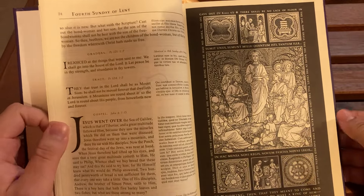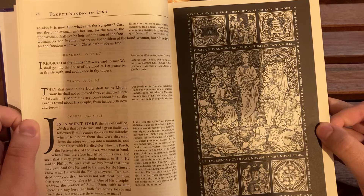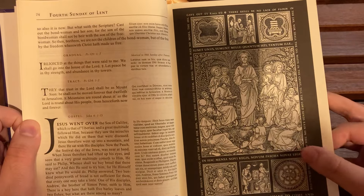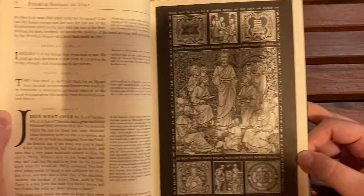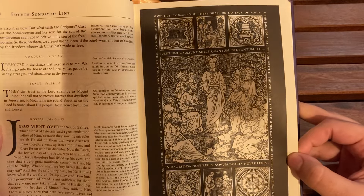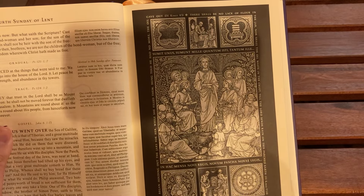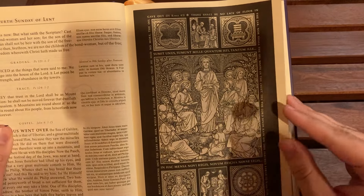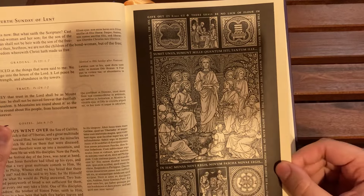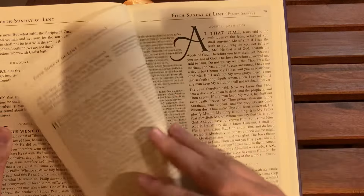If they were to fit all of this into a Daily Missal, it would probably have to be several volumes. This one volume is meant to get you through the Sundays. To be totally honest, in my area they don't really offer the Latin Mass on a daily basis — the only benefit I would have for a Daily Latin Missal is to garner the readings from it. But like I said, this is really kind of like a coffee table book, a missal, and a textbook all at the same time.